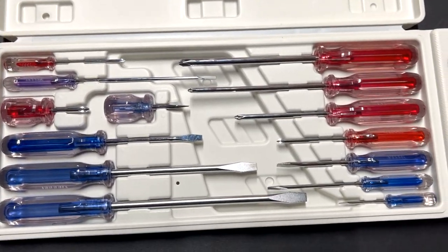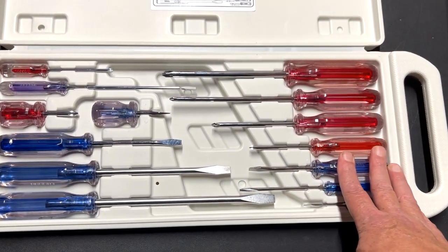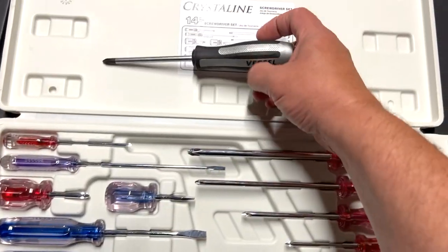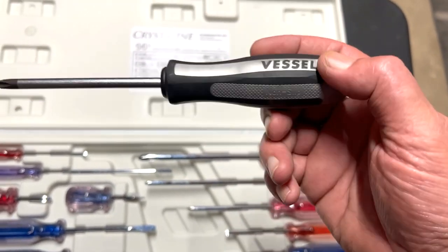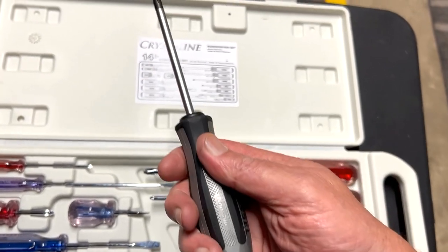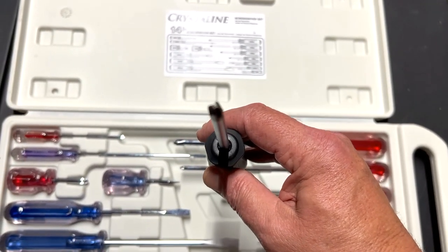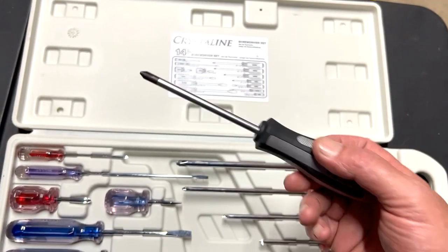This is my son's screwdriver kit. I have bought Vessel screwdrivers before because these are awesome screwdrivers for several reasons — one, the handles are great, and two, they have that special tip for Japanese screws. I think it's called JST or something like that.